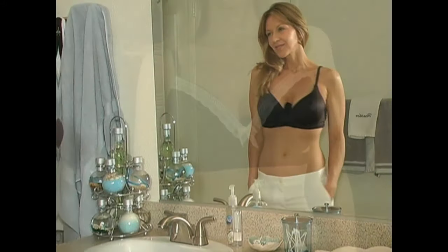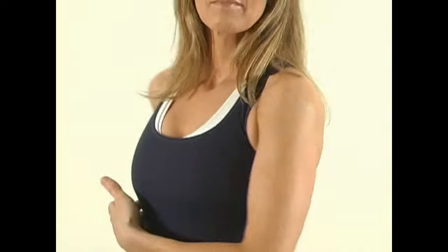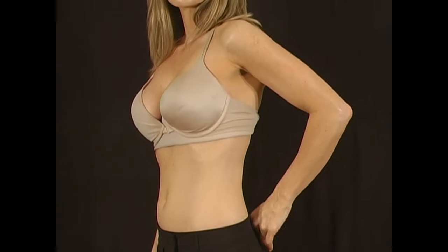Wickham can be worn under any properly fitting bra or sports bra you already own. Its unique design adds comfort and absorbs moisture to help prevent irritation and rashes.